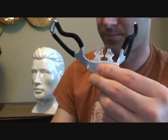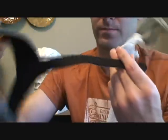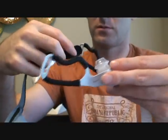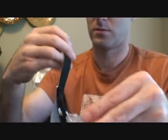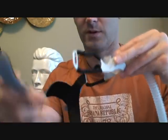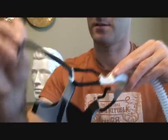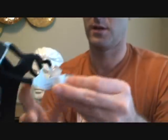Then you have the headgear. The strap here goes on top. You want to feed these through and tighten, then feed this through and tighten. And that's it.